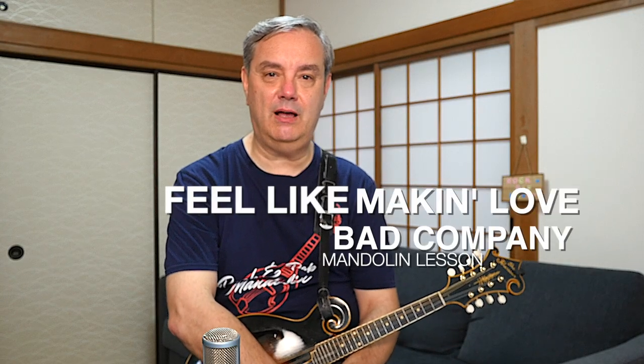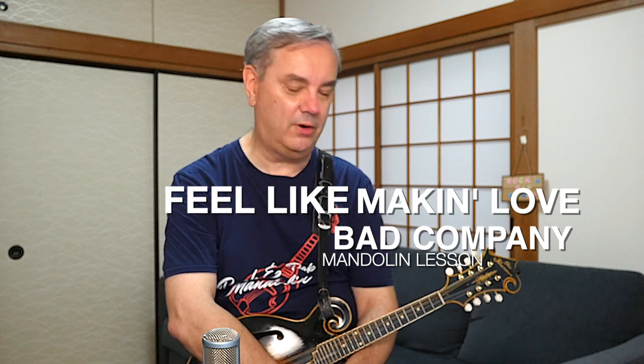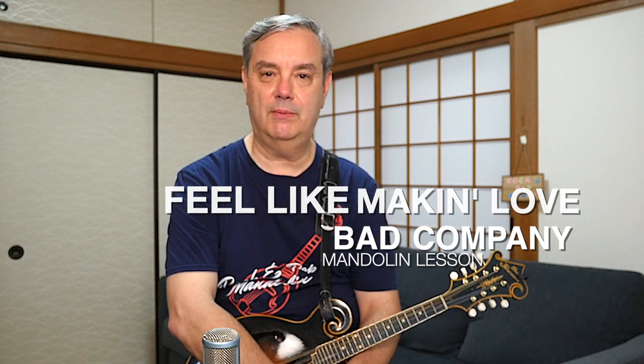That's Bad Company's Feel Like Making Love. Hope you enjoyed that video — it's a real fun one to play and very, very simple on the mandolin. Lots of fun to jam on with your friends. Thanks very much for tuning in, and don't forget to check out all those links down below where you can give a little more support and get access to mandolin tabs — rock and pop mandolin tabs — many not available anywhere else on the internet, at my Patreon page. Thanks very much for watching. I'm Mike Dijong.